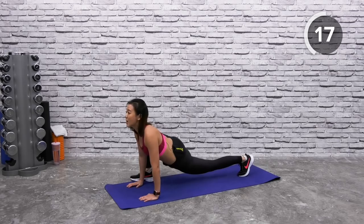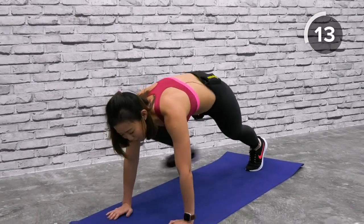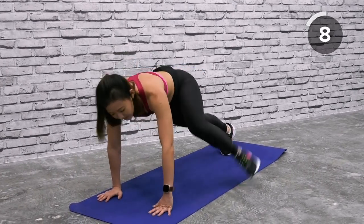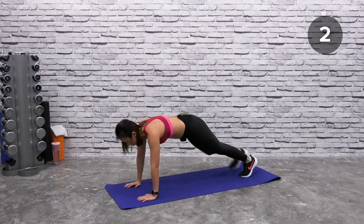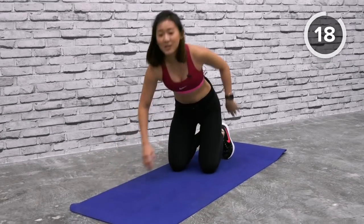Step back and open up your chest, look up. For those of you not used to this position, you will feel lots of tightness around your inner thigh area. Keep going — step back, open up, step back, open. Step back and just relax.